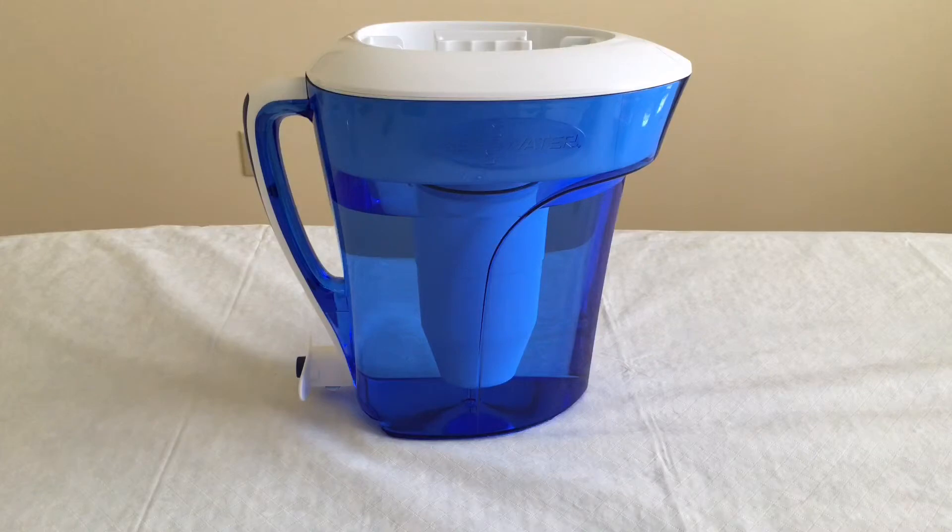Other than that, it's got a five-stage filter, which is considerably more than the Brita or the other pitchers. All the other pitchers use a two-stage filter, and that's how it gets around 20 particles per million removed from the water you drink.